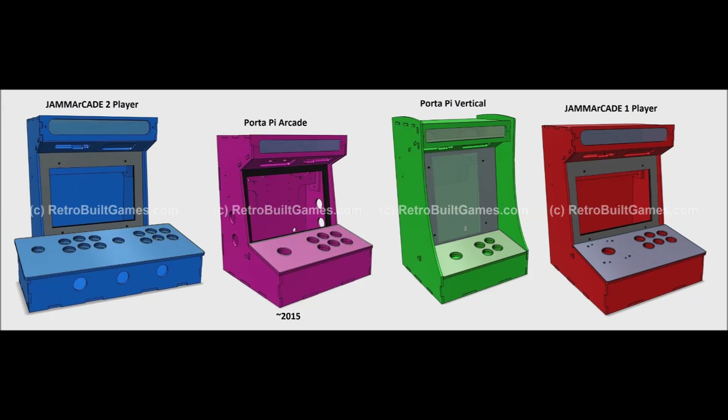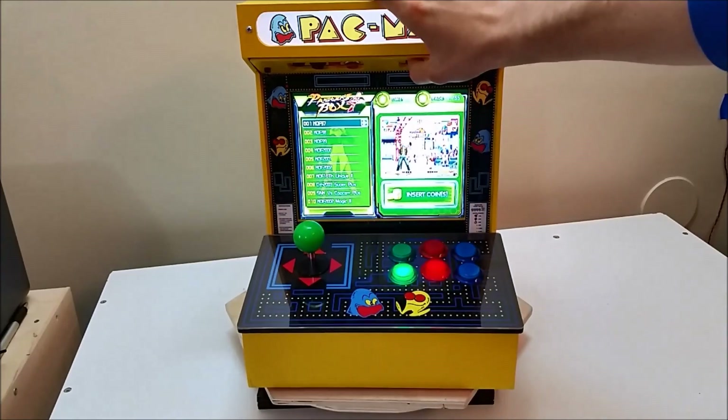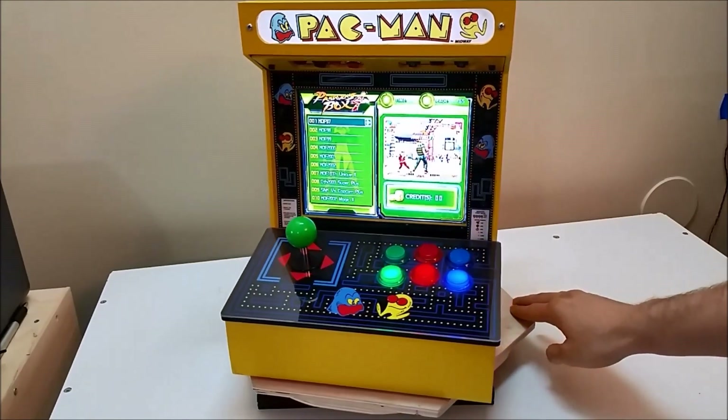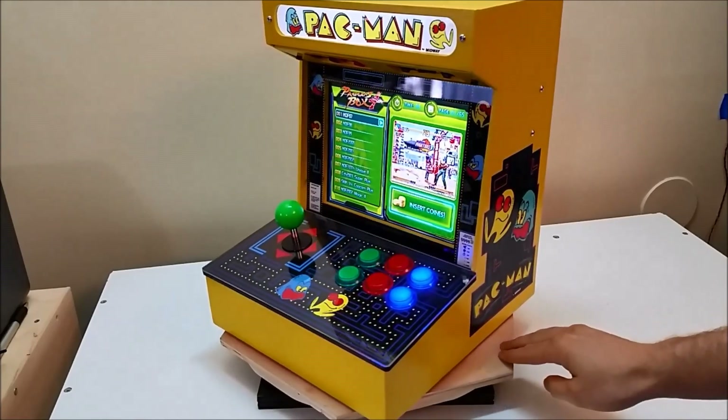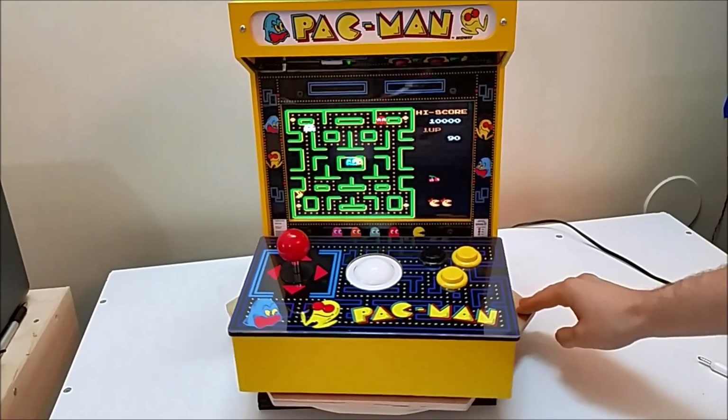I made a slightly larger cabinet, which I introduced at the beginning of this year — that's the JAMA Arcade one-player. But I've also made a two-player and a vertical cabinet. Here's the JAMA Arcade. This is like the sweet spot of single-player arcades on the 1/8th scale.